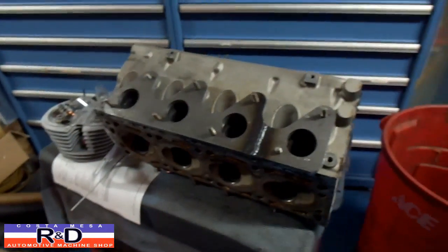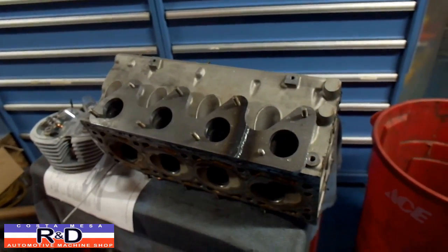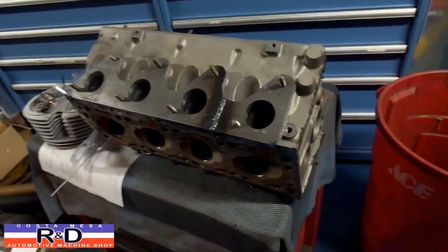If you have any questions or need a flange for your Peugeot for a turbocharger, give me a call at Costa Mace R&D. We'll see you soon.